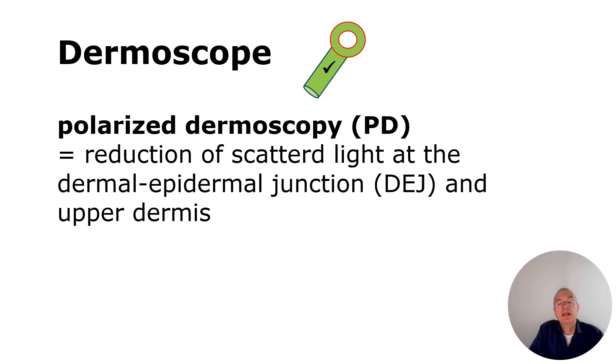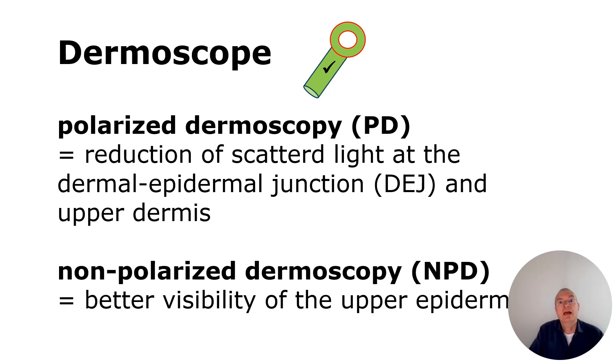Polarization light means a reduction of scattered light at the epidermis junction and upper dermis. In contrast, non-polarization light means a better visibility of the upper epidermis.